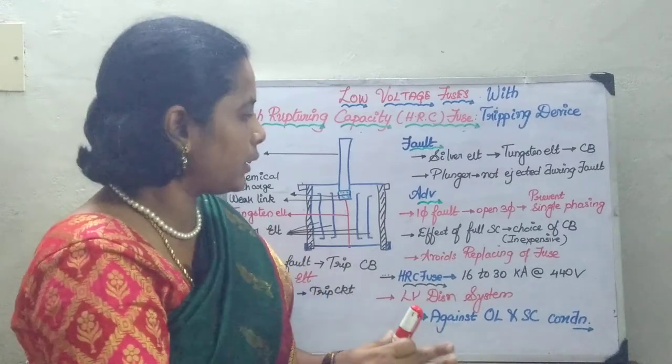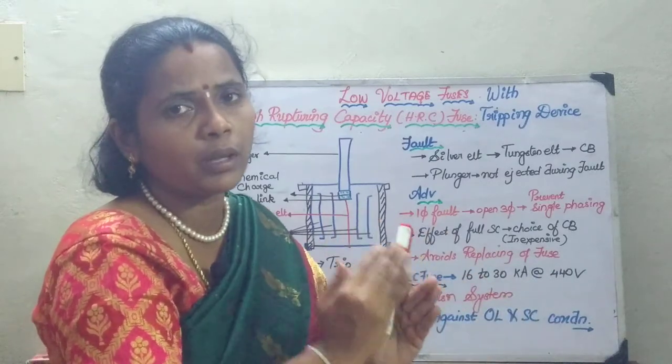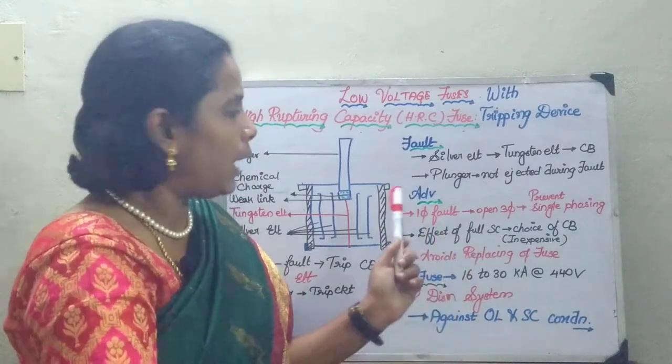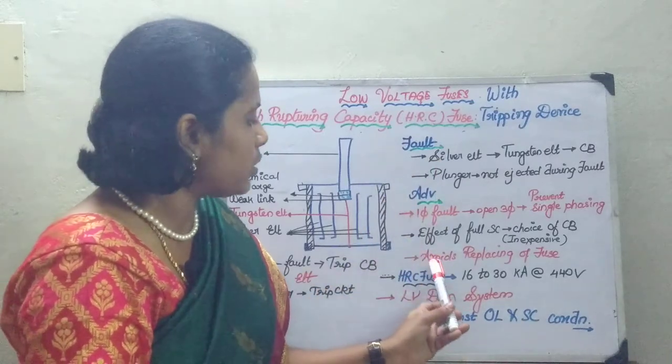Because the fuse is connected with the circuit breaker, it is not only the circuit breaker that is going to act. The full short circuit current magnitude would get reduced after the fuse element blows out, and when the signal reaches the circuit breaker.